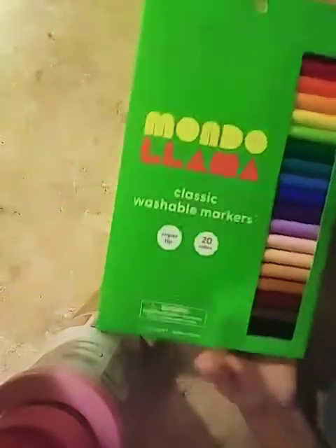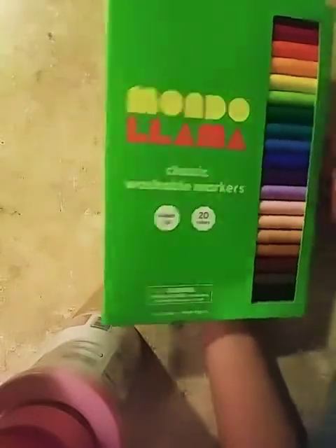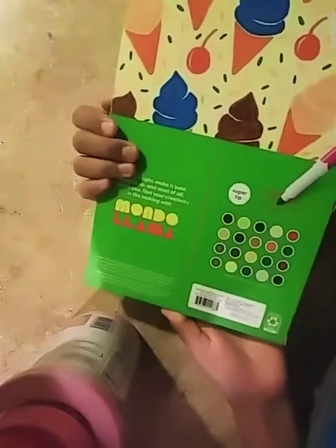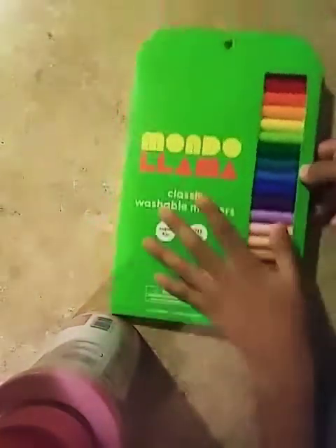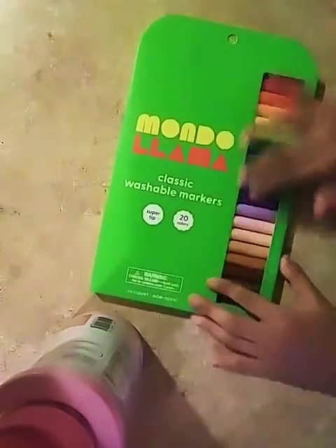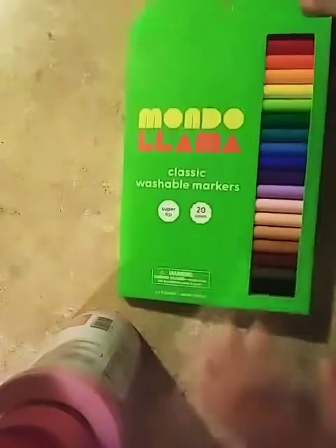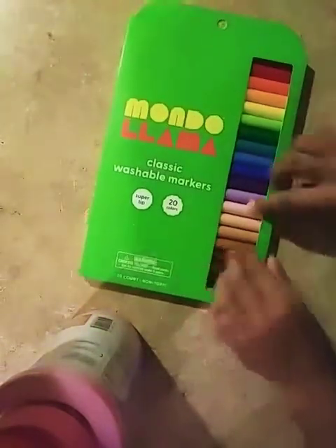Hello, my name is Marshmallow and this is my second video on my channel. Today I'm going to be opening up Mondolama markers. These are classic washable markers. This is how the back looks — I got these at Target for $3.50, so I hope it is actually worth it. We're going to be reviewing them. I'm going to open it now.